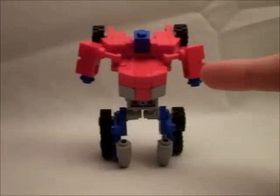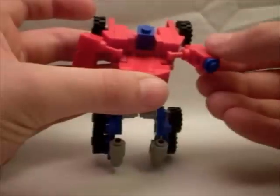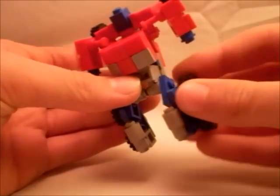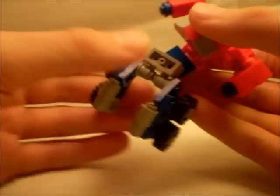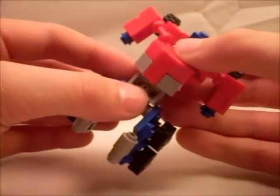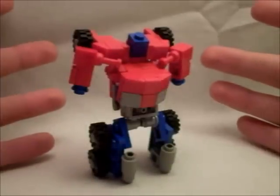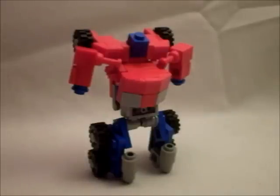For articulation, the head rotates, the forearms rotate, the arms go forward and back. It's got this inward movement here. The legs go forward and back. It's got a torso joint in here, so it can do this kind of thing. You can pull off some pretty decent poses, but nothing too incredibly exciting. But you've got variety.